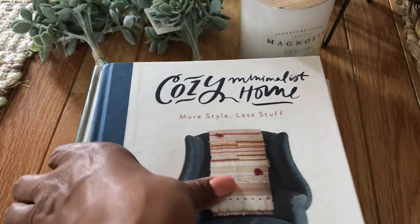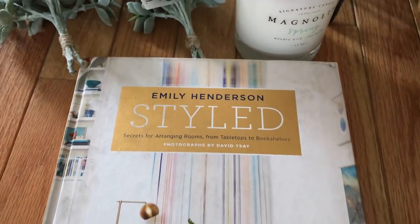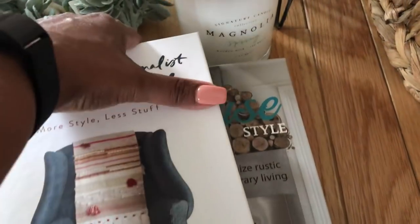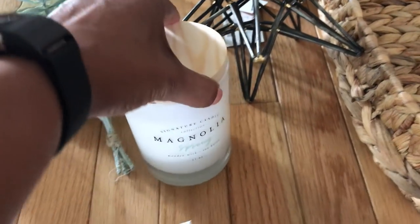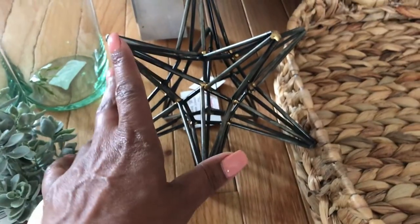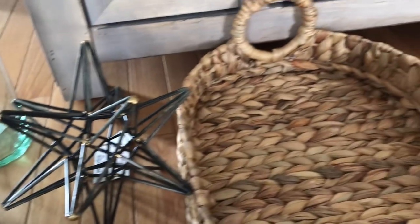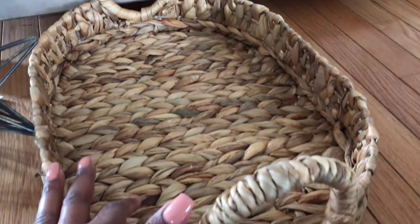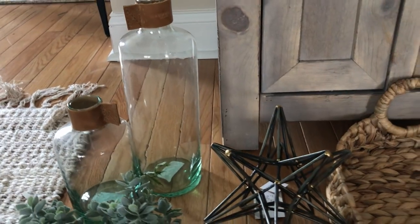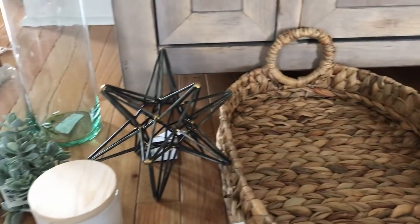I'm also going to be adding some books: Cozy Minimalist's Home, Modern Farmhouse Style, and Styled — books I like to use as references and for inspiration. I'm also going to be using this Magnolia candle that I purchased when I went to Magnolia in February, this star that I purchased from Home Goods, and this tray that I purchased from Target, because you guys know I love Target. So here's an overview of all the items we're going to be using — now let's get started!